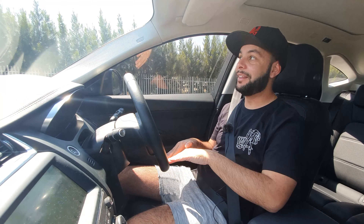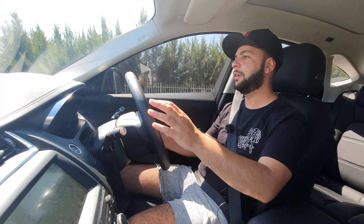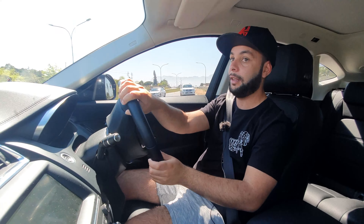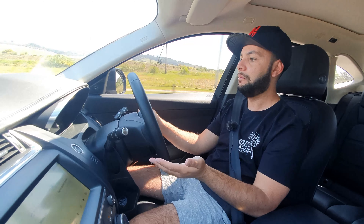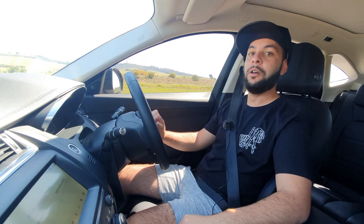Putting it in Dynamic mode again just so you can hear what the diesel engine sounds like — it actually sounds really nice, it doesn't sound like a diesel at all. And that's not slow.